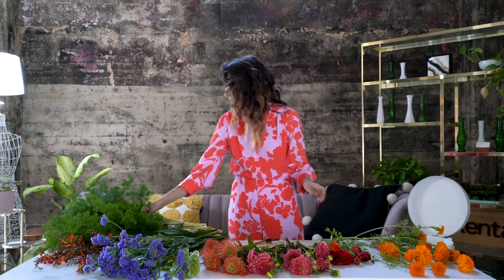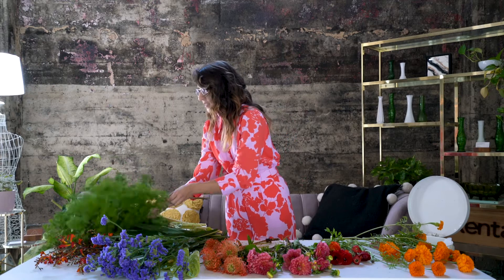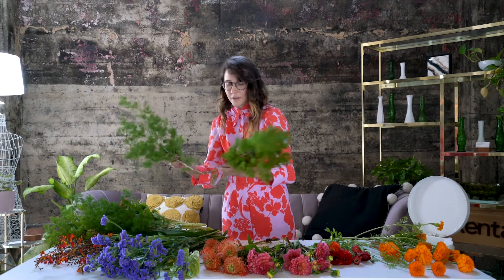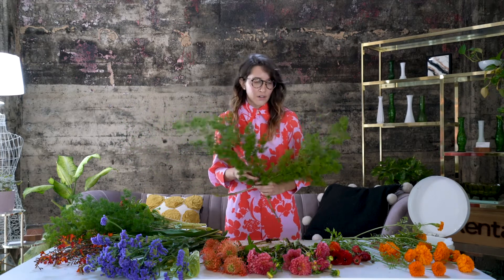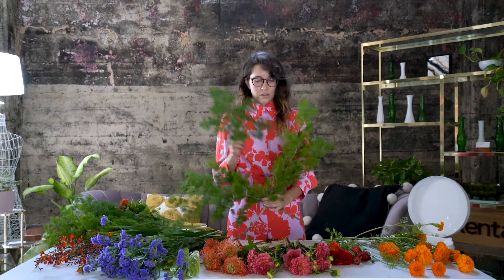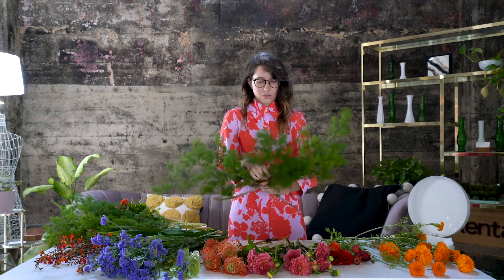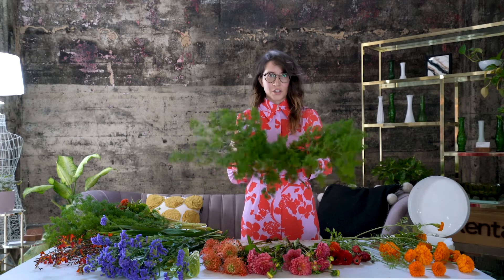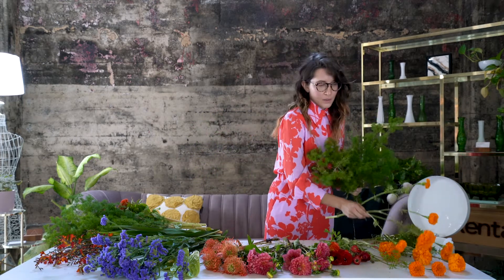I'm going to start with our greenery right here, and this is going to be our base. We always start with greenery first so that when we insert our flowers they're really secure. I like to do more of an asymmetrical bouquet.